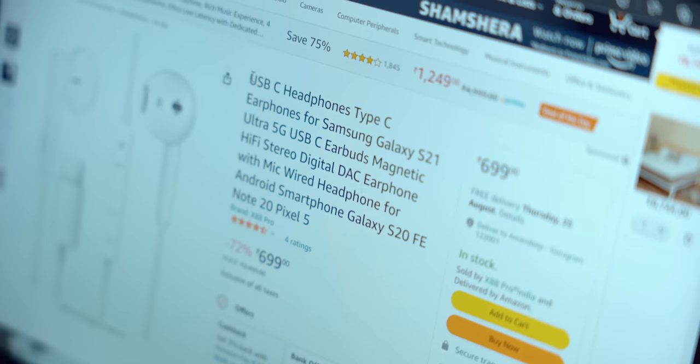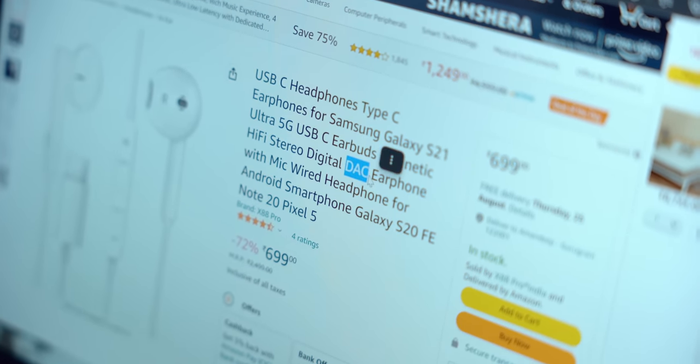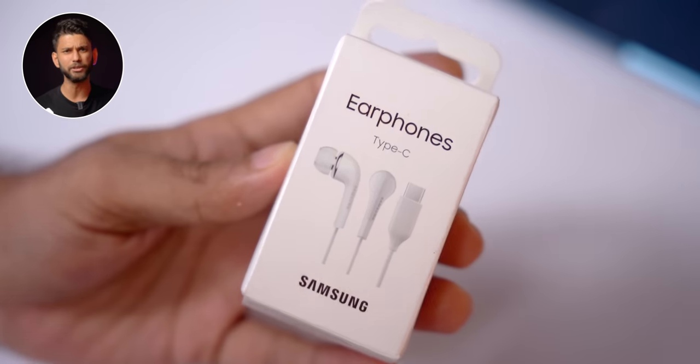The solution: buy Type-C earphones that have a built-in DAC — look for 'DAC' in the product title on Amazon, or test them in-store. We bought Samsung Type-C earphones for around ₹600-700 and they work with all Type-C phones. Type-C earphones are rare because phone companies also make TWS earbuds, so there's no profit incentive. Samsung Type-C earphones: 7 out of 10, recommended.